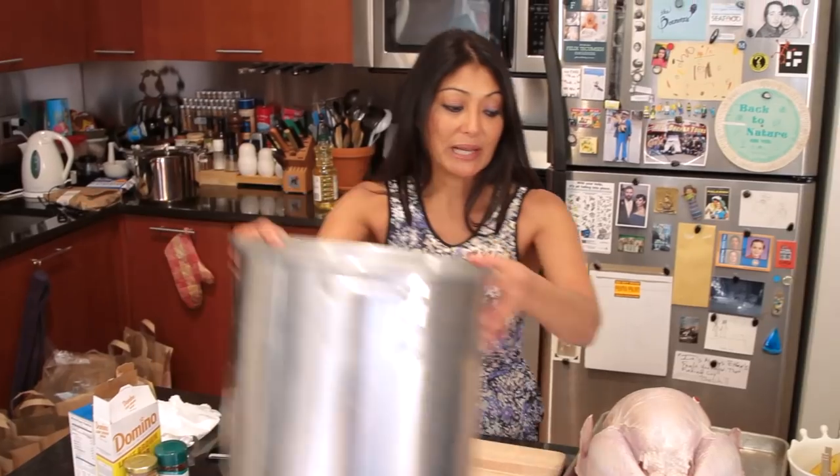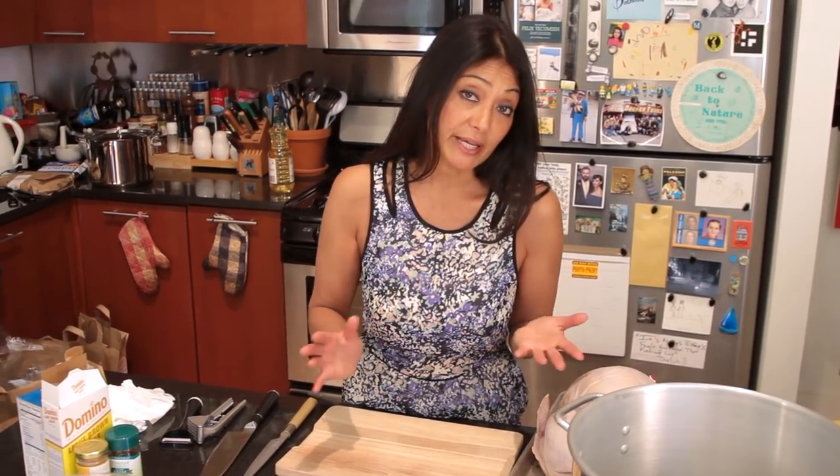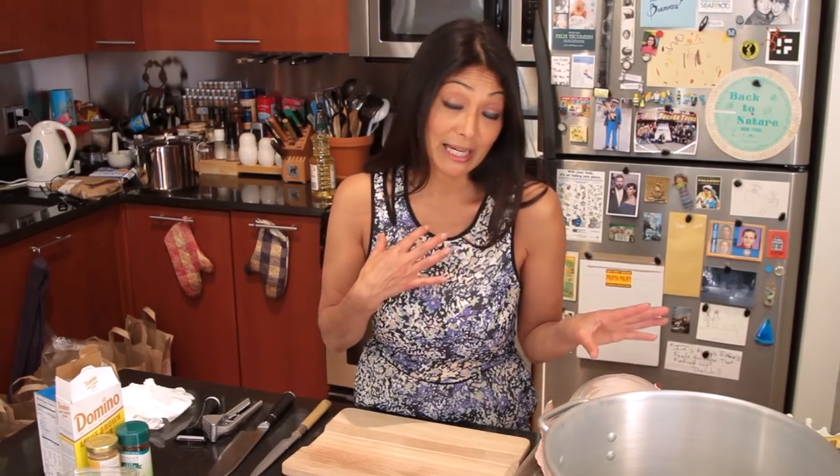The first thing we want to do is make sure we have a big enough pan so that the turkey actually gets submerged into the brine. It's going to take about 24 hours for this to go through. But if you wanted to, you can do it for 48 hours. You can leave it outside on your porch, which I like to do in colder weather — it's like my second refrigerator.